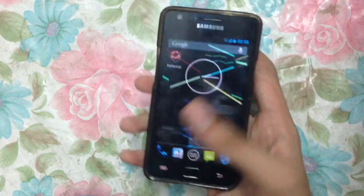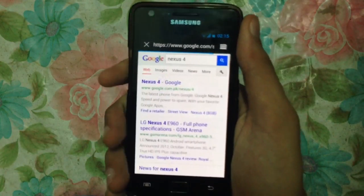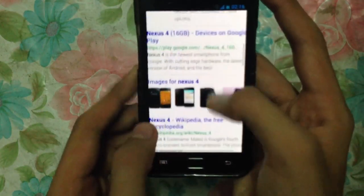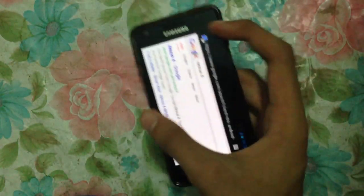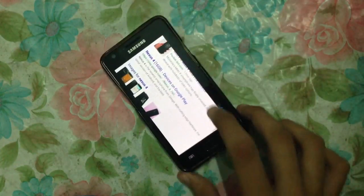The other thing I'll show you is the internet. This is the browser — it is working very nicely, no lag. Browser performance is better than the stock ROM because it is very fluid, no lag at all. Pinch to zoom works great as well.